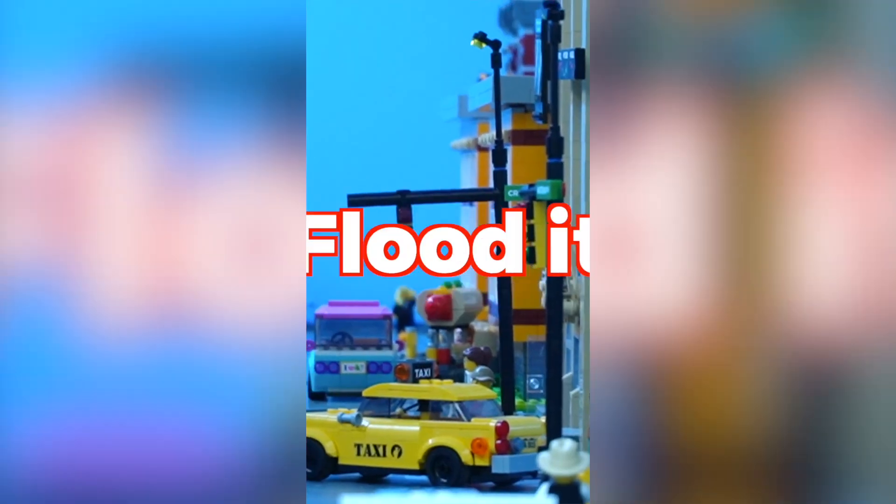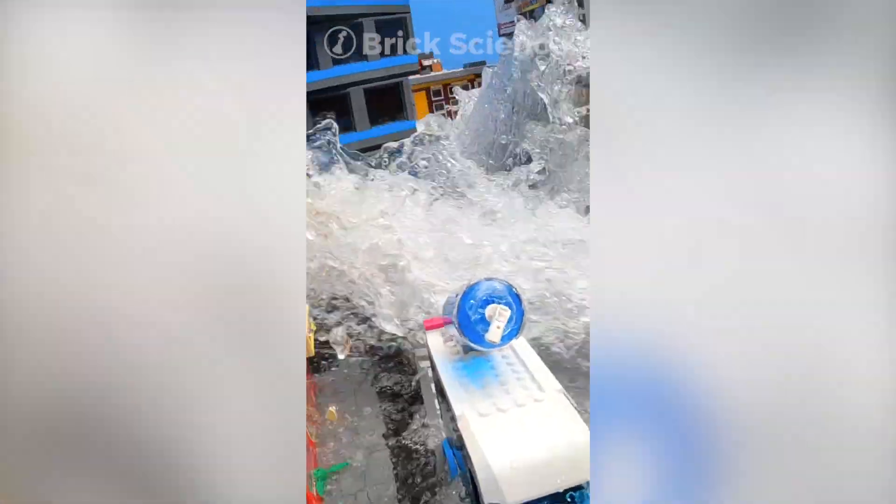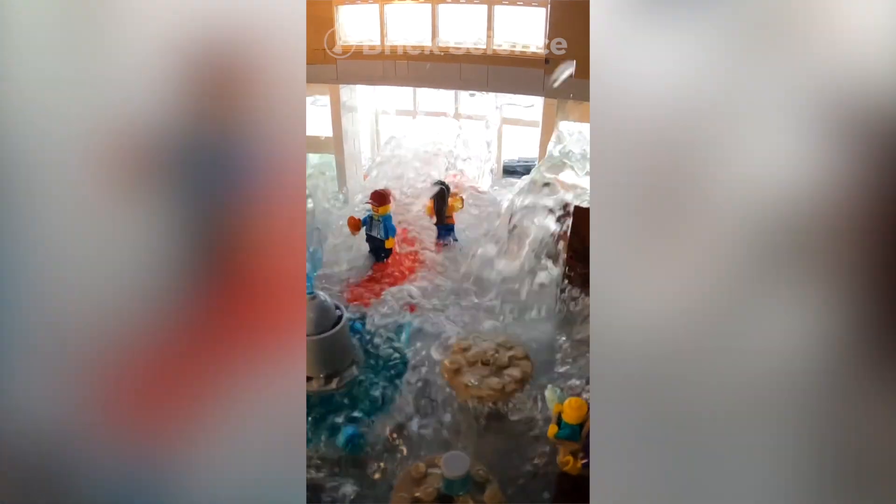I spent 30 days building my giant Lego city and now I'm going to flood it with 300 gallons of water. In 3, 2, 1. Oh my gosh, that's insane! Check out the full video on YouTube!